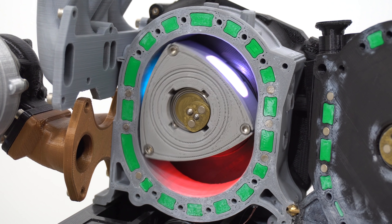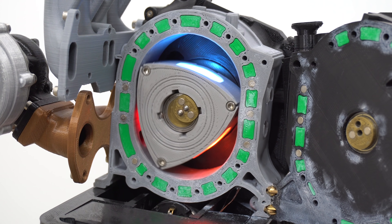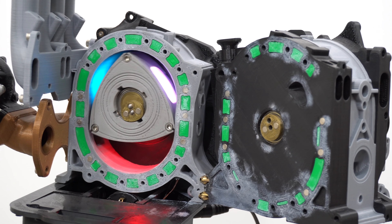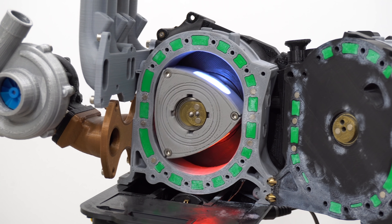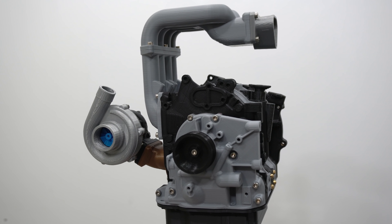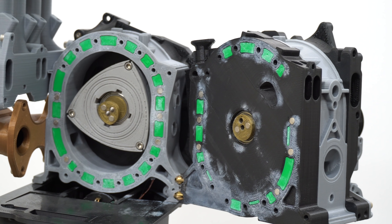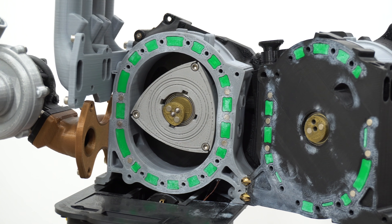Hello everyone and welcome. In this video we are checking out this brilliant 3D printed Mazda Wankel engine. This was designed and created by Eric Harrell and I will include a link to it in the video description. This is just a brilliant 3D print, so I want to kind of go through it — check out the different parts of it, talk about how it works, talk about the airflow and some of the pros and cons. It's just a fascinating build and I really wanted to show it off on Eric's behalf.